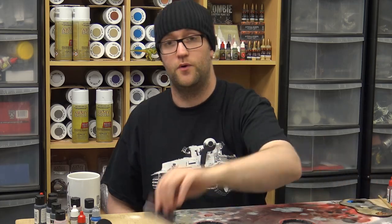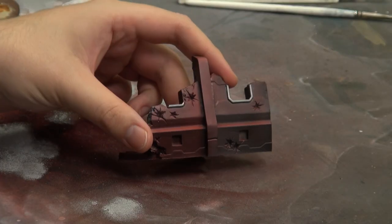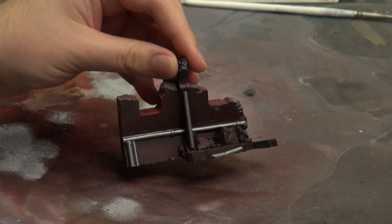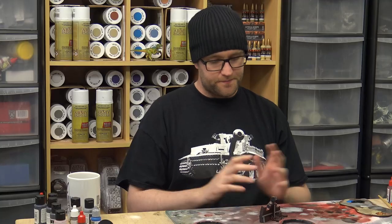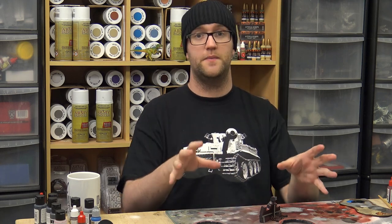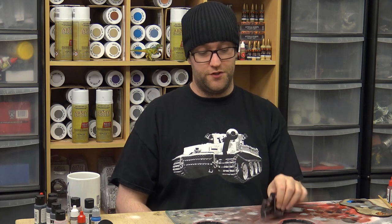That's everything done except for the ruin. As it stands, the ruin has been zenithed, ghost tinted, and has the silver details put in, but nothing else. Because we had quite a few of these, we didn't want to spend too much time on them. So the first question was: how do we simplify what we've done on the other buildings? Essentially it boils down to this - ghost tinting, picking out the silver details, and then just washing it.